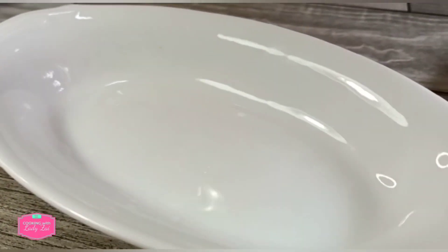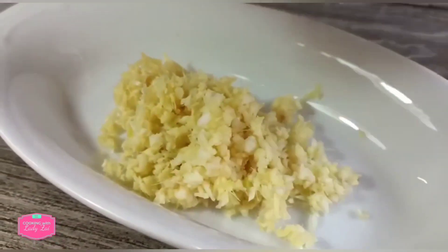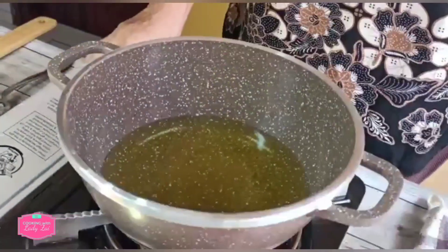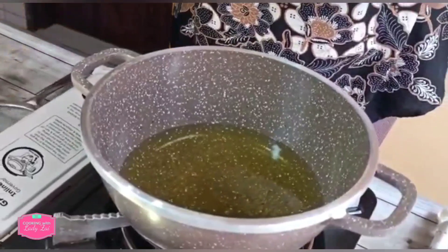Then you get the fine texture like this. We heat up the oil. Now I'm going to fry the peanut. Let's see whether the oil is hot or not.